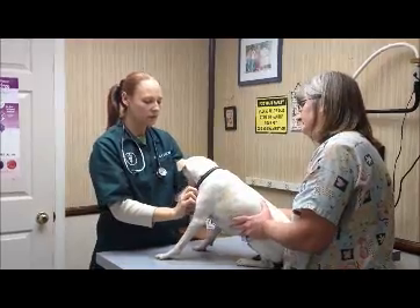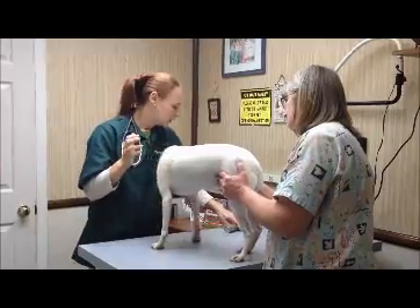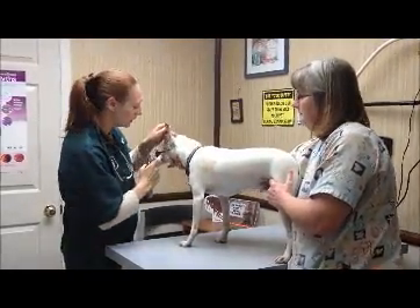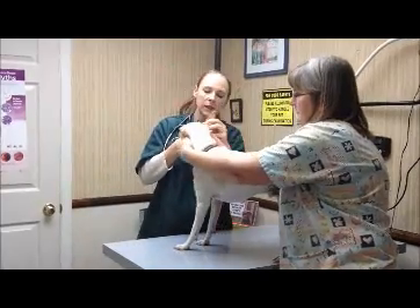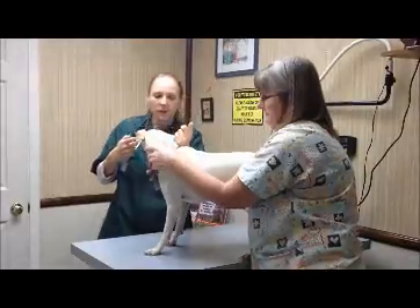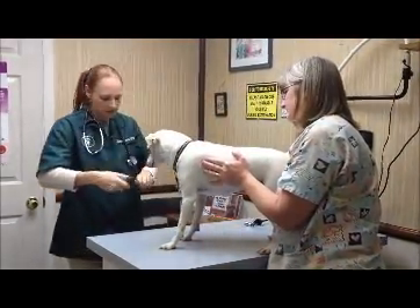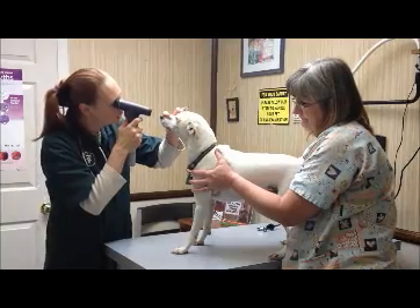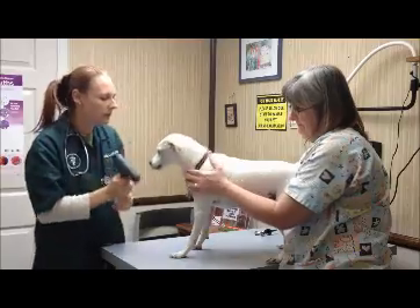And then I start feeling lymph nodes — any swollen lymph nodes. Then we go back to those eyes and ears with a little more detail. Look at both eardrums, just looking for anything abnormal: any swollen ear canals, any gunk in the ears, anything like that. And then we look at the back of the eyes, looking for aging changes in the lens, cataracts, anything that's not supposed to be there.